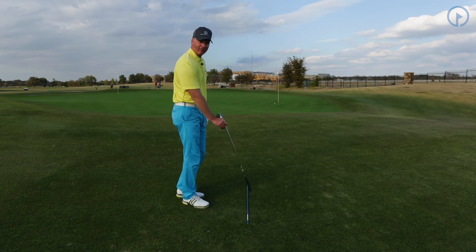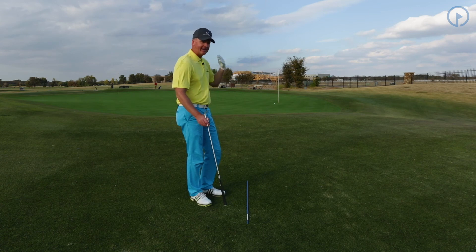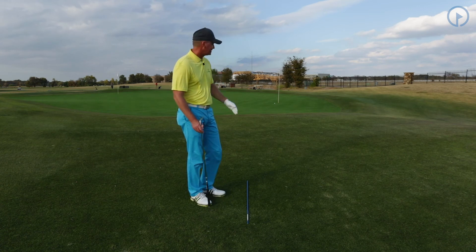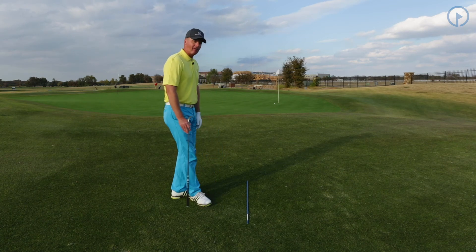If you get your alignment off and aim at the flag, you can hit an excellent shot, a nice solid shot, do everything right — but if your alignment's not right, your ball's going to tend to roll and miss too far to the right. So it's very important that you do this correctly.